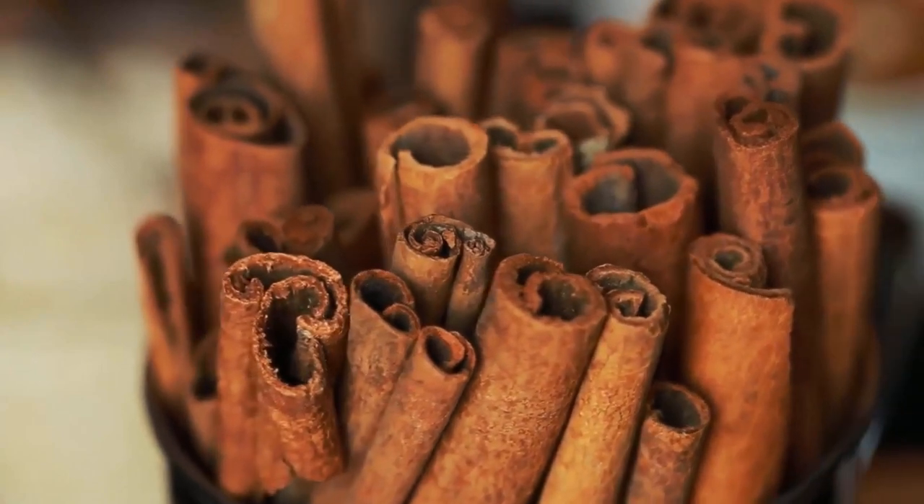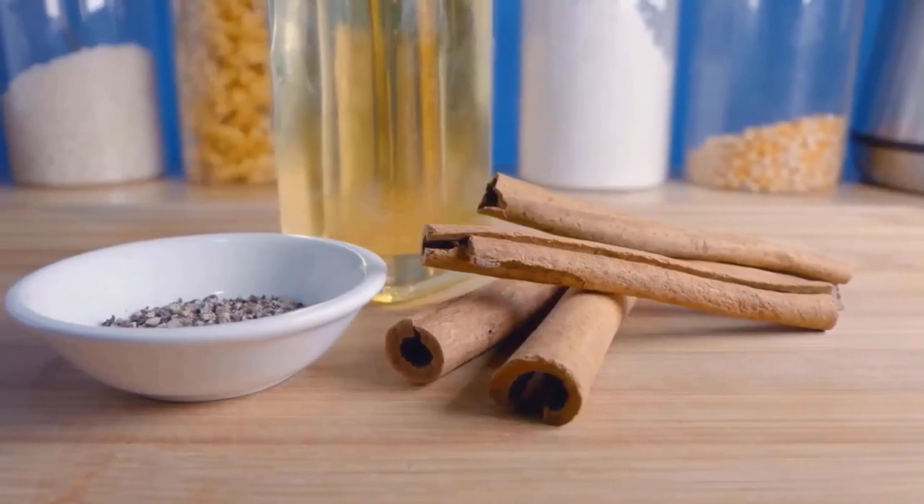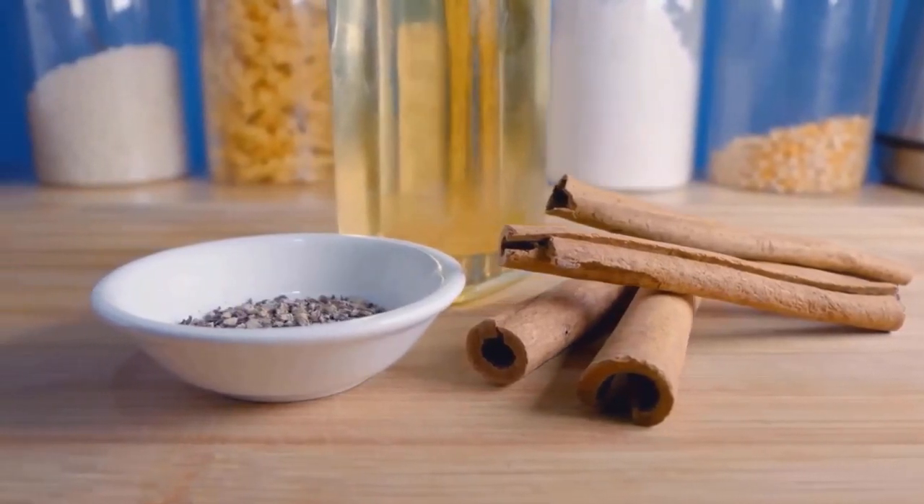Cinnamon oil has strong scorpion repellent properties, so you should scatter cinnamon oil in dark locations and you will get rid of this problem.